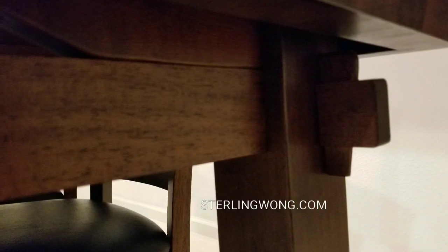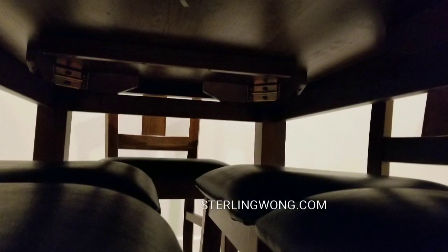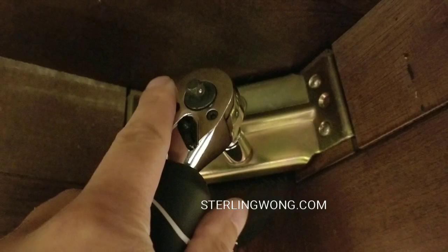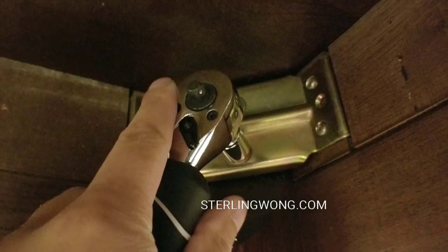Now working on the dining room table — same thing. I'm looking under the table and seeing that there are a bunch of nuts that are part of the legs that are starting to get loose. This one is very simple because there's not that many. I'm just going to tighten those nuts. You would notice that it's loose, and you don't want to tighten it too tightly — just tight enough so it won't be loose anymore. Over the years it starts loosening up a little bit.